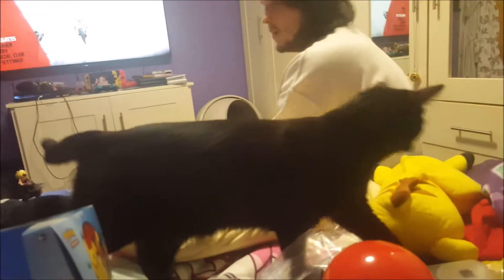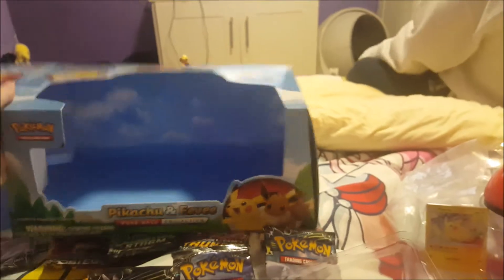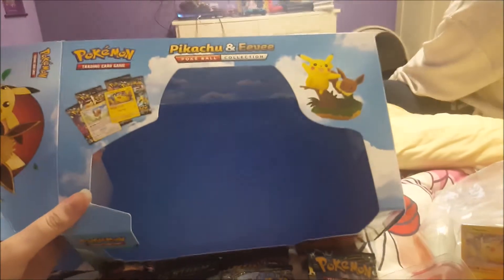Hi everyone, Finesse here. There's Princess and there's Daryl, and today we're showing you the Pokemon Pikachu Pokeball collection we got from GameStop. Here's what the box looks like.